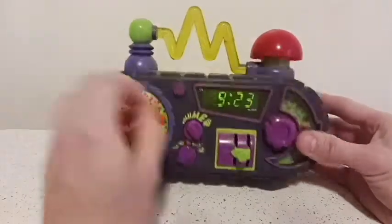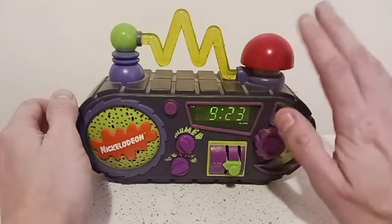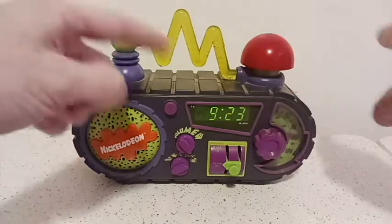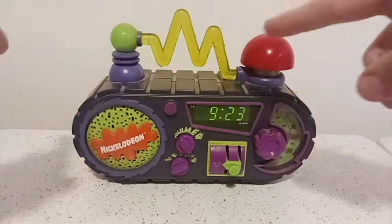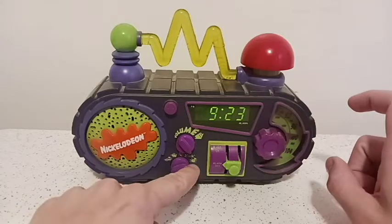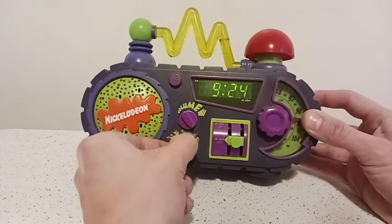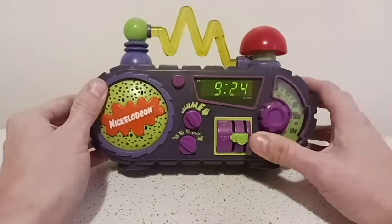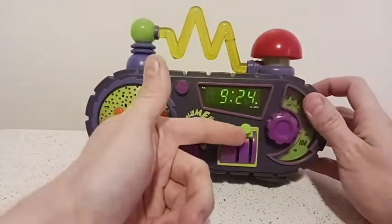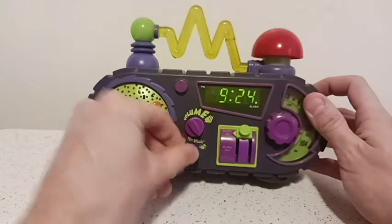That's the Nickelodeon sound installed into the clock. So to give you a quick example: when you want to hear the radio, you just press the button. Then you can turn it off by pressing the red button. And if you set it to any of the other sounds — the Nick, the spring, the cuckoo clock, and the horn — and set it to alarm on, that's what you're going to hear.